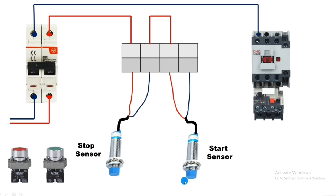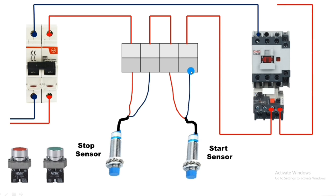In normal condition supply holds at the input of the start sensor. When this start sensor operates, supply passes through the blue wire and connects to the overload relay NC terminal 95, and the output at terminal 96 connects to the contactor coil A2. When the start sensor operates, the contactor will operate, but only momentarily. For permanent operation we need to provide a holding supply, just as we do with push button wiring.